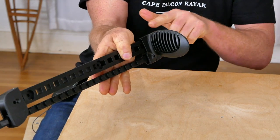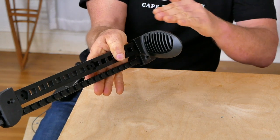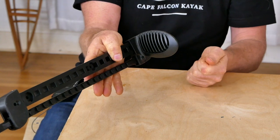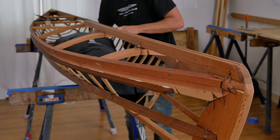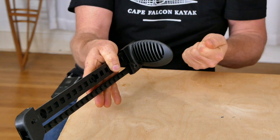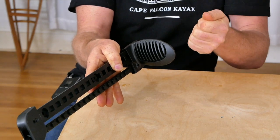Another nice thing about this toe pad is that even though it's comfortable, it's fairly low profile, and that's really helpful when you're camping out of a skin boat. If you have really long toe pads it can make it very difficult to get your gear bags and float bags in and out through the cockpit.